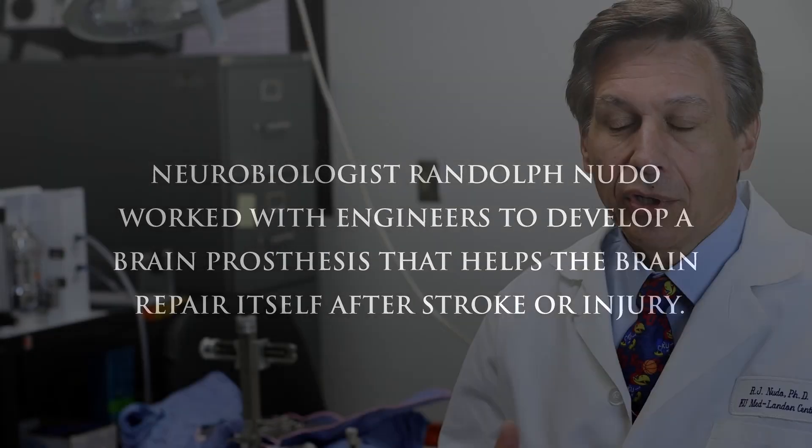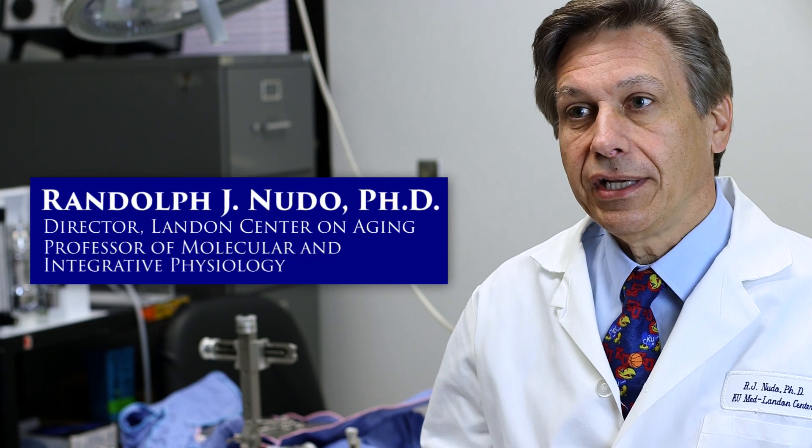There's this period of time early after the injury — 30, 60, 90 days — when the brain is completely rewiring. It's not just a normal brain with a hole in it; it's a completely rewired system.